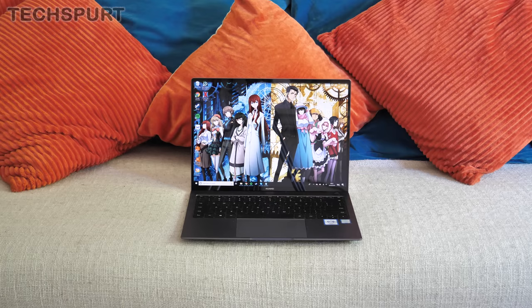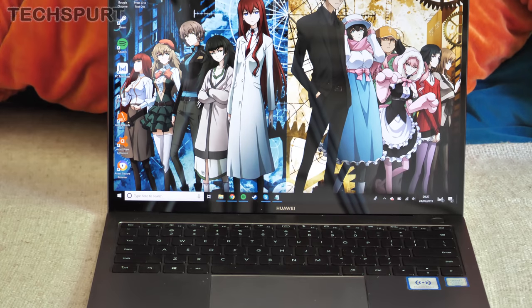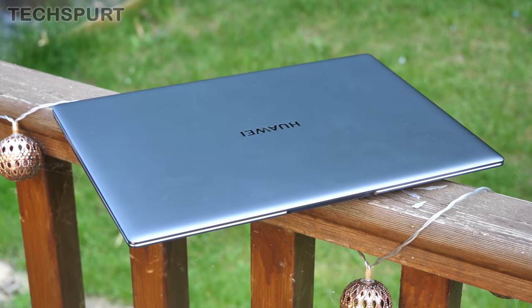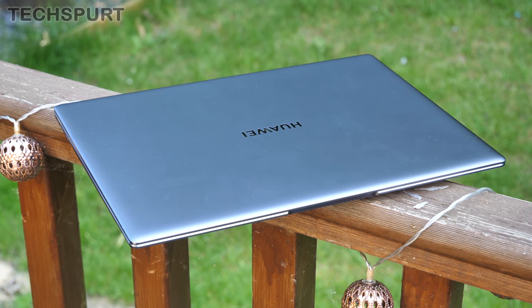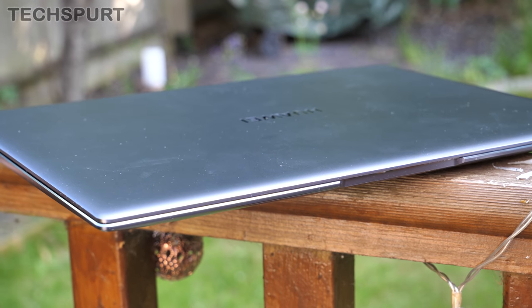Anyone who used last year's laptop will be struck with a serious case of deja vu upon picking up this one, as the design of the new MateBook X Pro is almost identical. Once again, you have an impressively portable silver chassis, weighing just 1.3kg and measuring a slender 14.6mm at the thickest point.